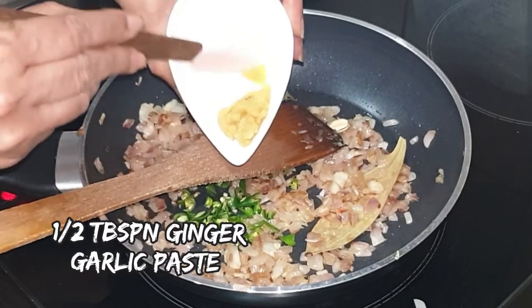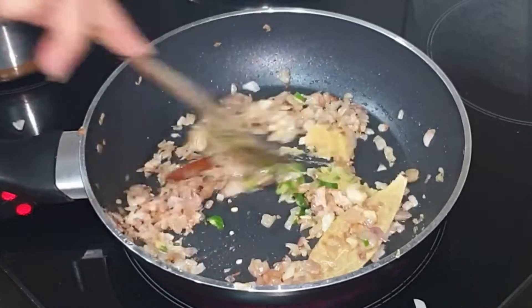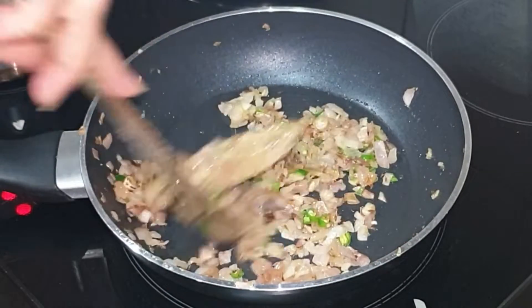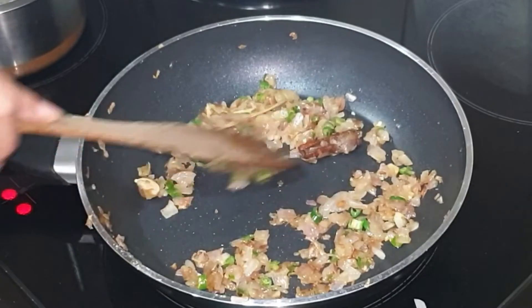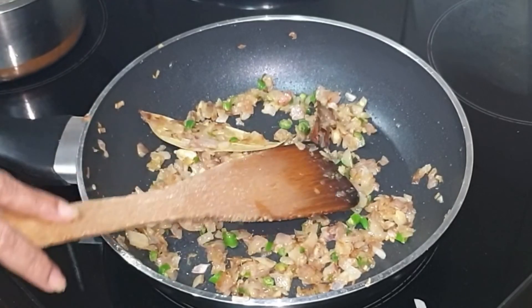Now we will add green chilies and ginger garlic paste. Give it a quick mix and sauté on medium flame for 2 minutes. We want to get rid of the raw smell of the ginger garlic paste.